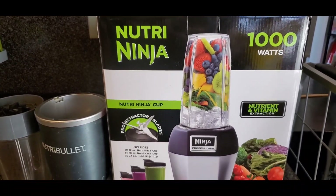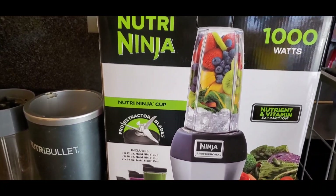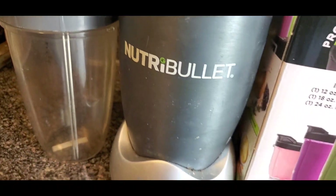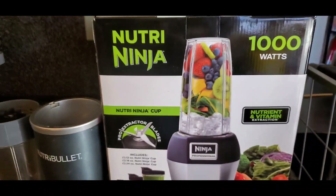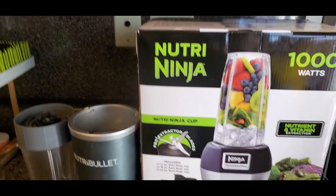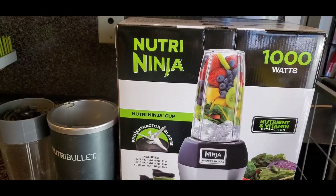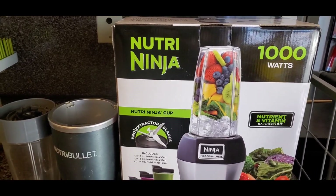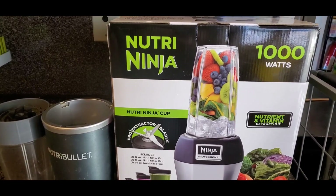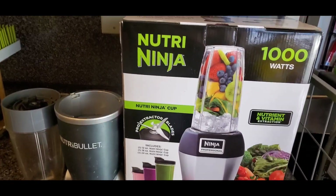I hope — fingers crossed — that this serves me as long as this other beautiful one that I'm going to miss so much. It's good to buy quality things, guys. I spent at least $200 in 2015 and I really got the best of my money. So let's open it now and see what we've got inside.